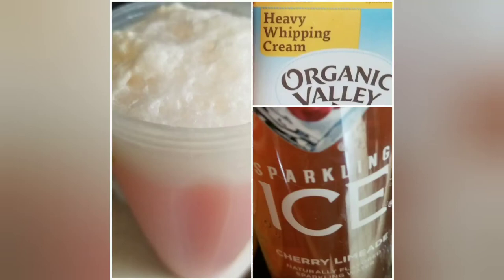Welcome to Love Carb's Journey. Today I'm going to show you a sparkling ice hack.